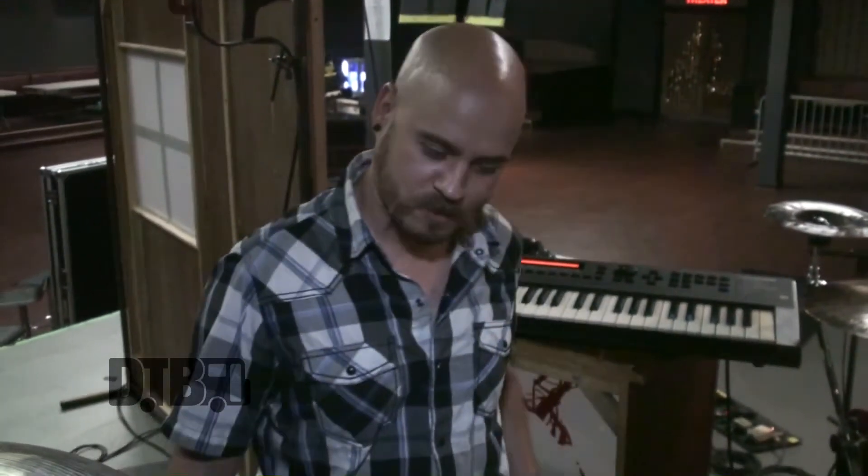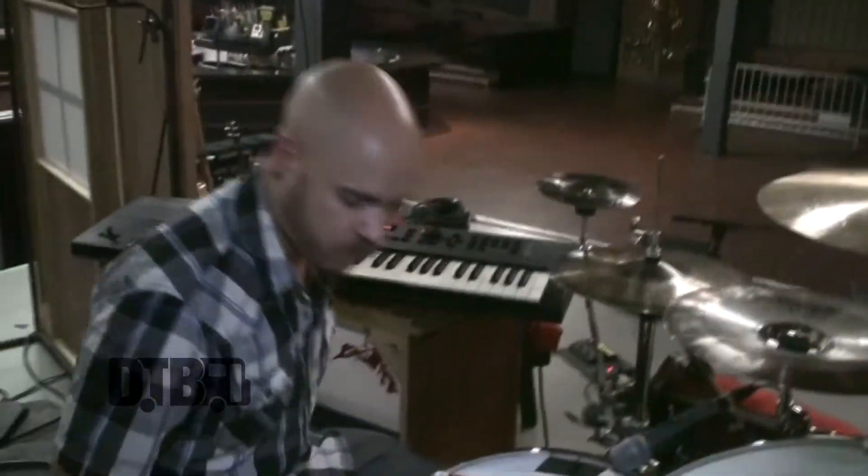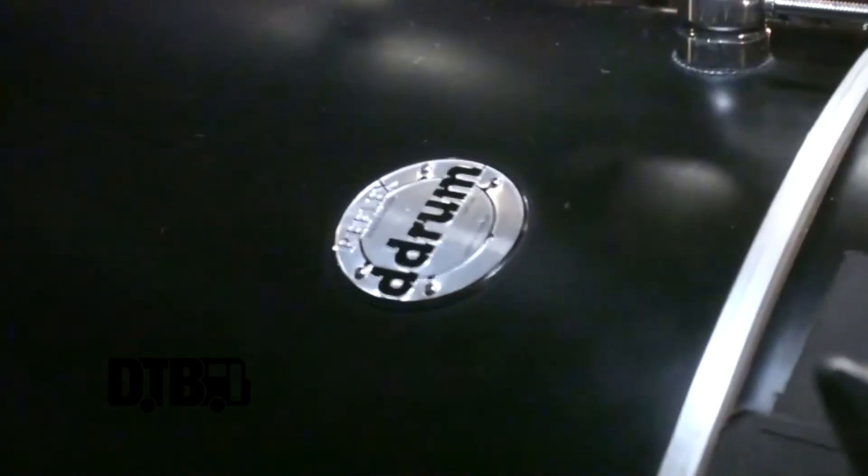Hey, what's going on? Kyle here from the band 10 Years. We're gonna do a walkthrough of the rig I'm using here on our acoustic tour in late summer 2016. The drum kit itself, the actual shells, is a company called DDrum. I started playing with those guys last year and this kit has just held up like a champion.